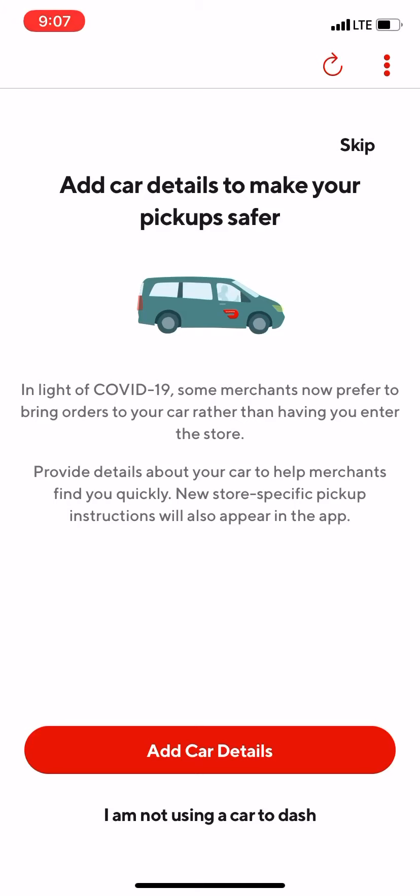At the bottom it says 'Add car details,' and below that it says 'I am not using a car to dash,' which is more for areas where people use their bike or something to dash. But in my area we normally drive a car, so let's backtrack real quick.